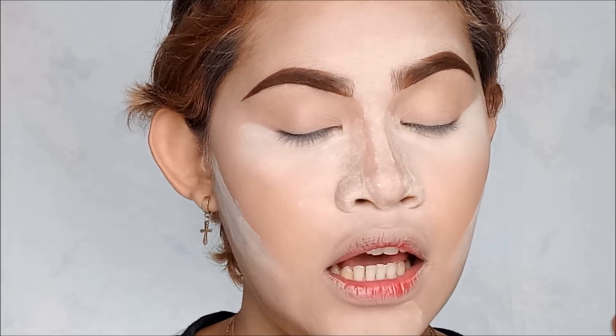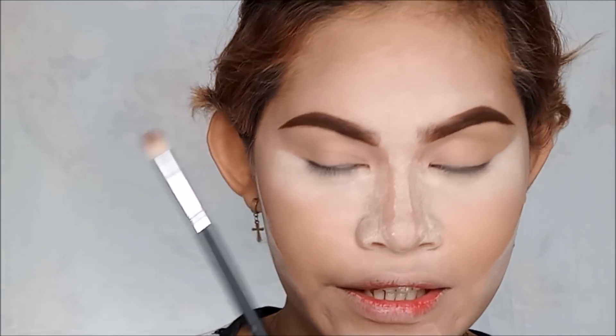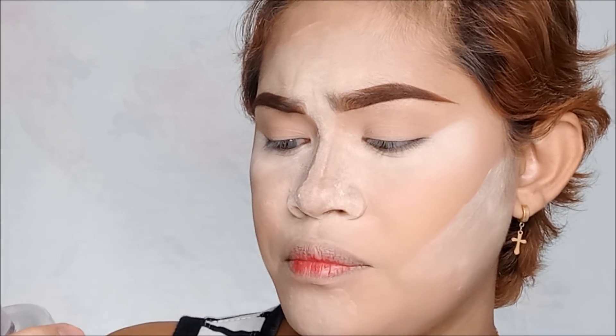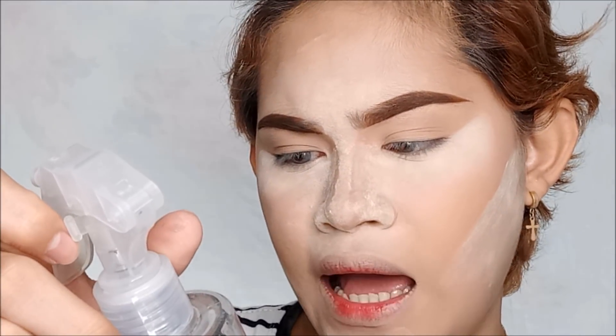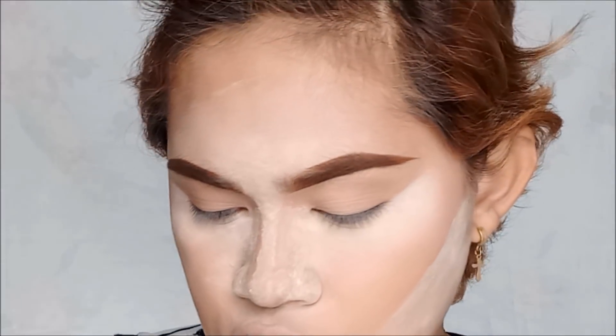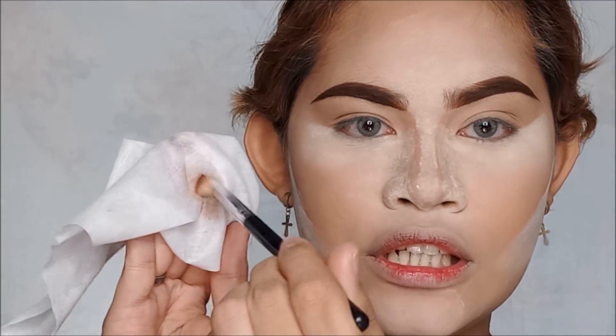Syempre ang ating feature palette for today is the Morphe 39A Dare to Create palette. The brush I think I'm going to use is the 80s. So, ang gagawin ko is spray ko lang siya, kasi gagamitin ko siya ngayon pero hindi ko siya nagmugasa. I'm using the makeup brush cleaner and sanitizer spray green tea from MF or ML — I don't know the brand, but ganun ka na it. Tapos, isaswari ko lang siya sa wet wipes.